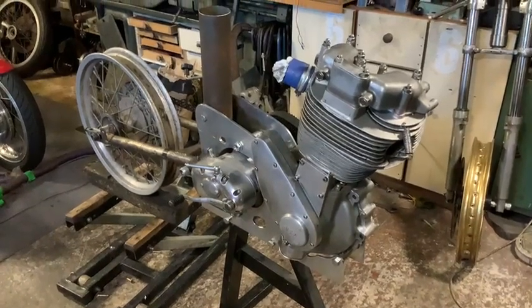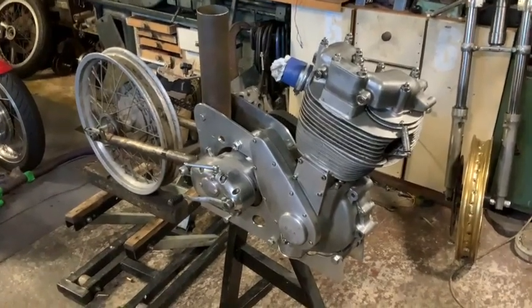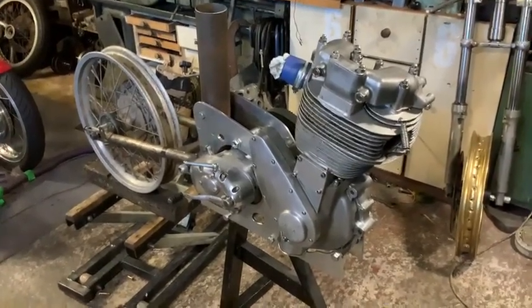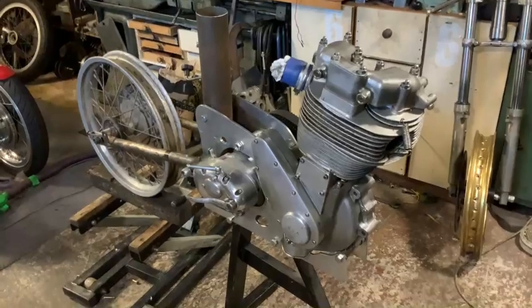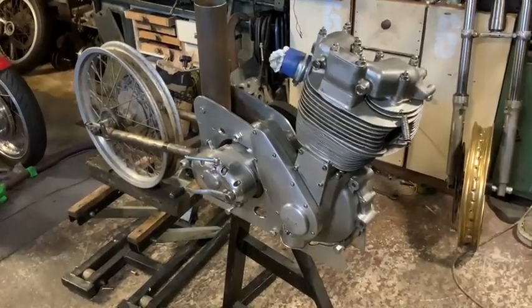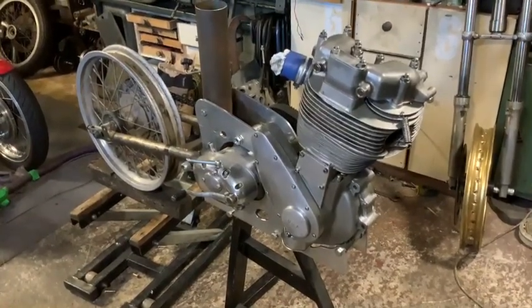This is a standard Gold Star engine type at the minute, which we've run several times. So this is the start of the project — I shall put a bit more on as we go. Thank you very much for looking.